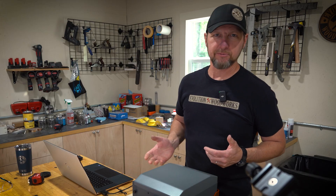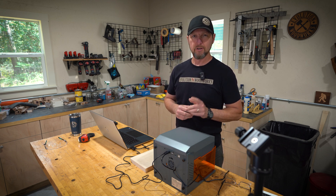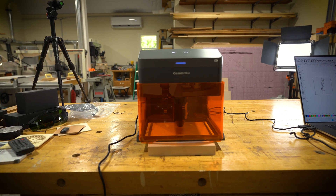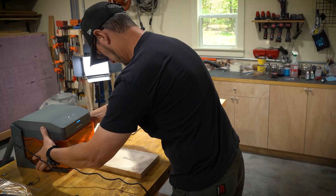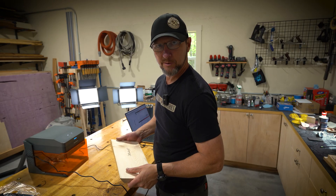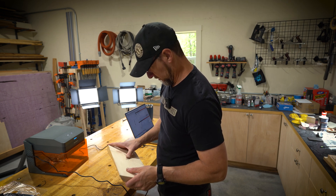If you're selling cutting boards at a craft fair and wanted to do personalization or engraved names on them, the bottom of this comes out so you can actually set it on the board and do an engraving right on the board itself. It looks pretty good. I think you'd want to build a jig if you're doing cutting boards — just to support the machine and keep everything centered where you want it — but it looks like it does a pretty nice job.